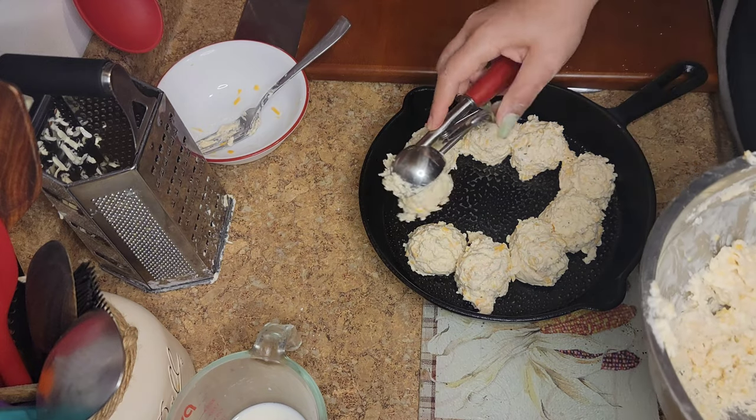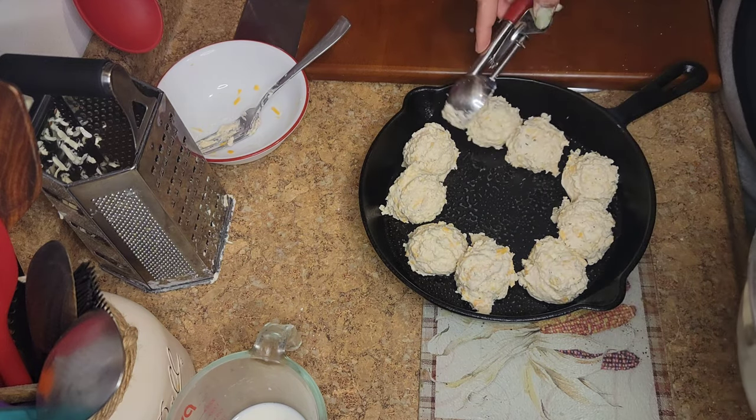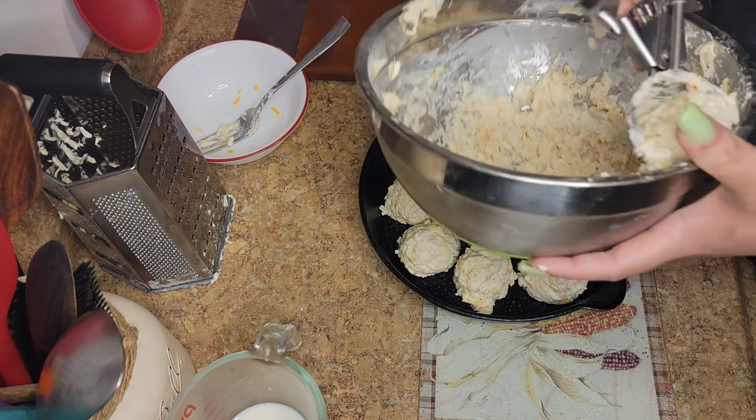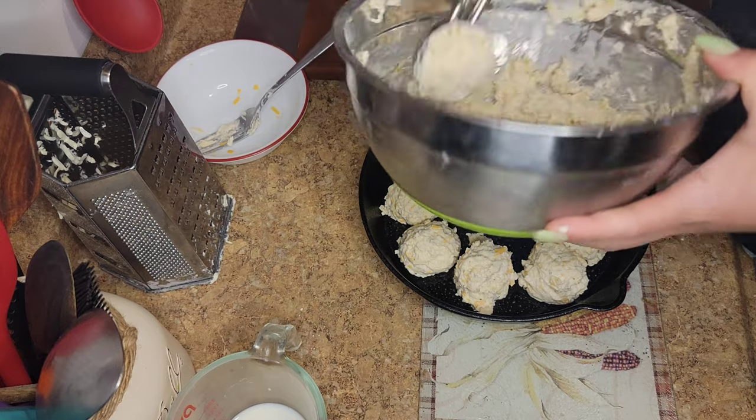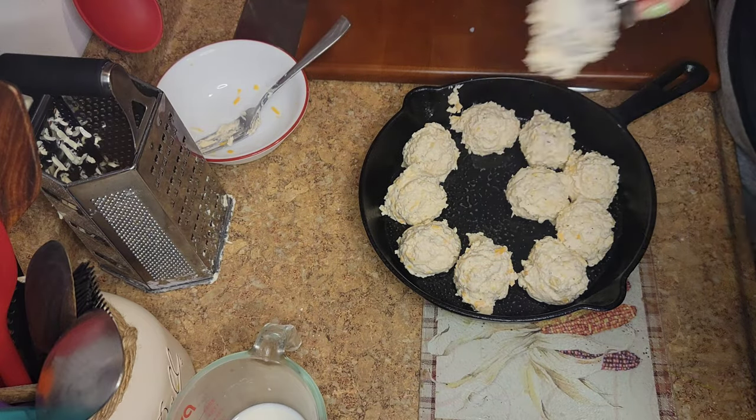If you don't want to make so many biscuits, just get whatever amount you're going to make, then put the remaining dough back in the freezer.